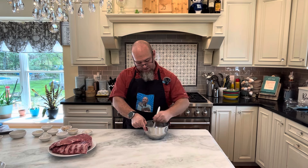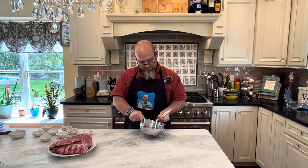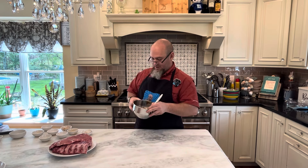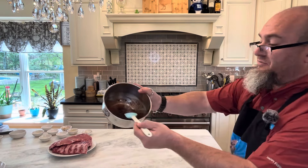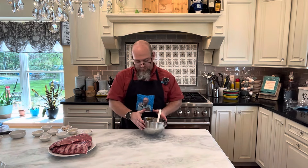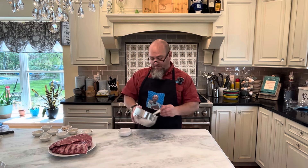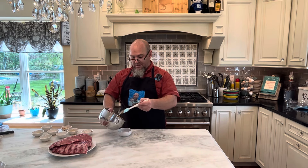We've got to mix all this together and it's going to make like a paste. I'll bring this up kind of close to you — as you can see, it makes a thick paste and the smell, it smells like a Chinese restaurant. Wonderful. So I'm going to reserve, using my sugar bowl, about a third of this.